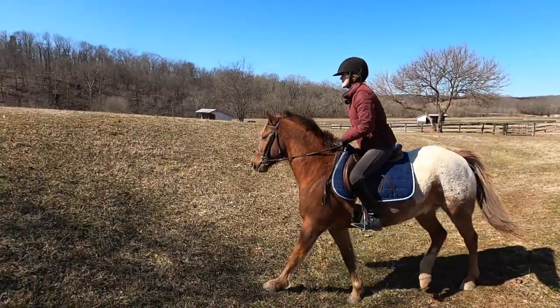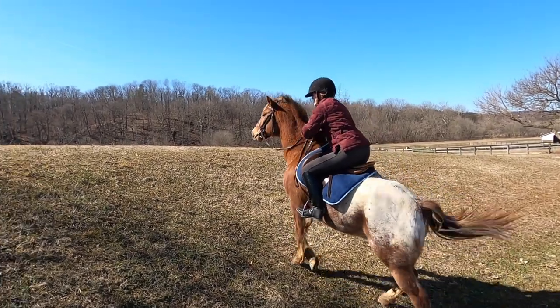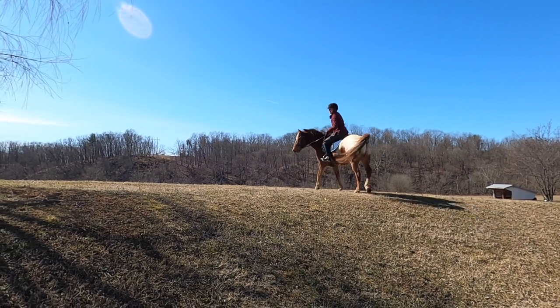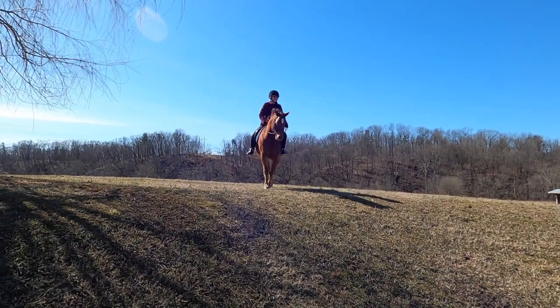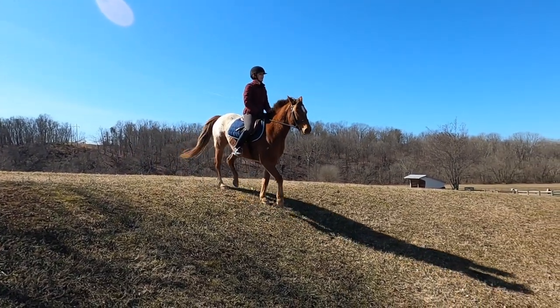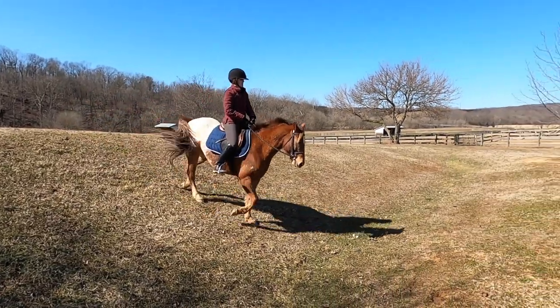So I'm going to go up and then stop. He's really having to push himself forward because that is a steep hill. Even getting your horse to halt in the middle of the hill is good — it's great for helping your horse build balance.